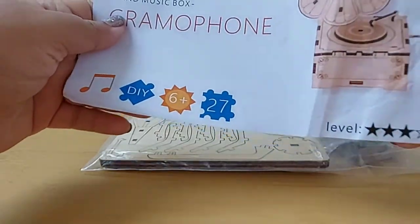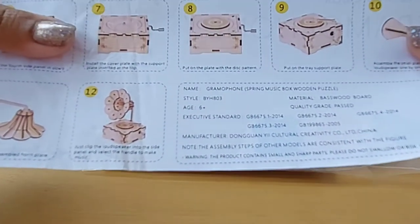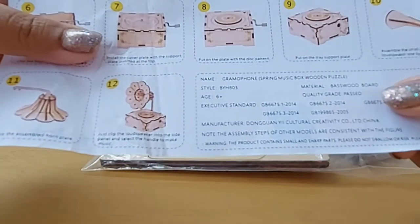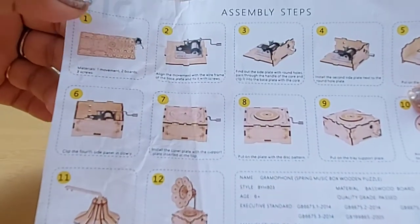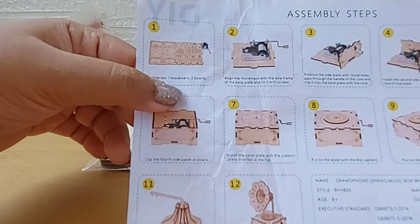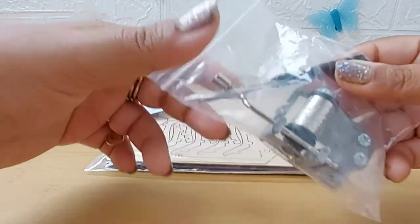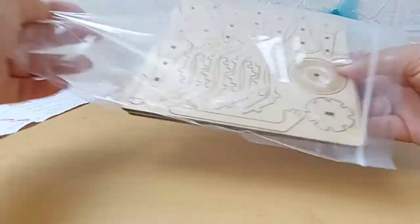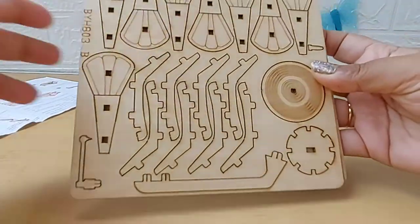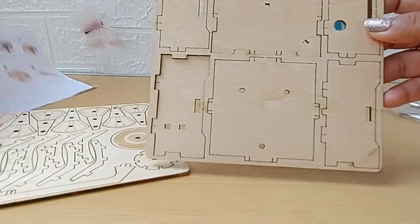It says this is for children over the age of six and it has 27 pieces. The instructions also note the product contains small and sharp parts, so please use it with adults. It comes with one movement, two boards, three screws, and it also includes a screwdriver. Here are the screws, the music box mechanism, and the two wooden boards. Let me go ahead and take out the pieces and show you how to assemble this.